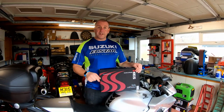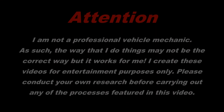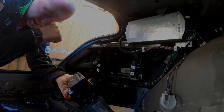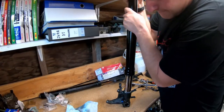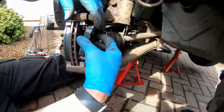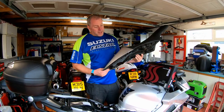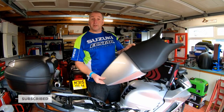Let's get the seat off, disconnect the battery and look at what we're going to be doing. One other thing I'll mention while we're here is I recently picked up a single seat cowl for this bike, in obviously the correct colour.